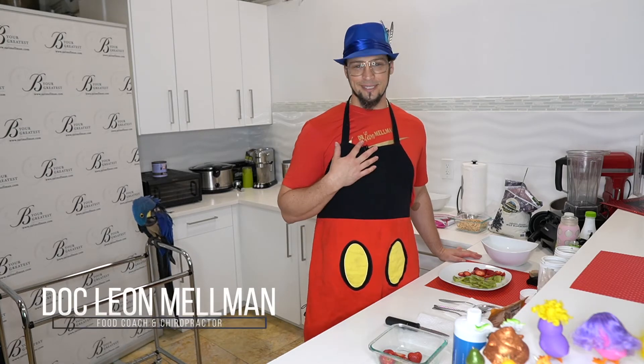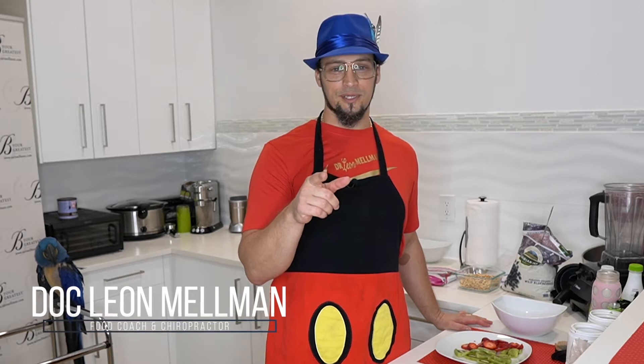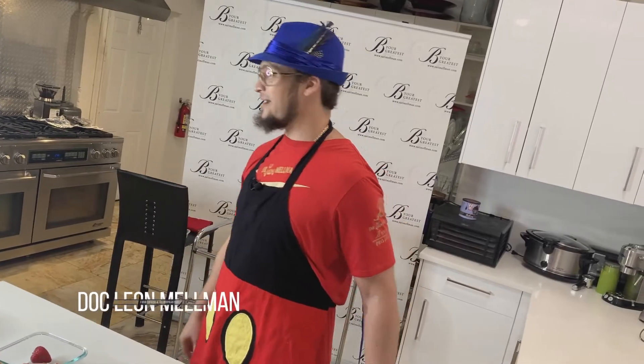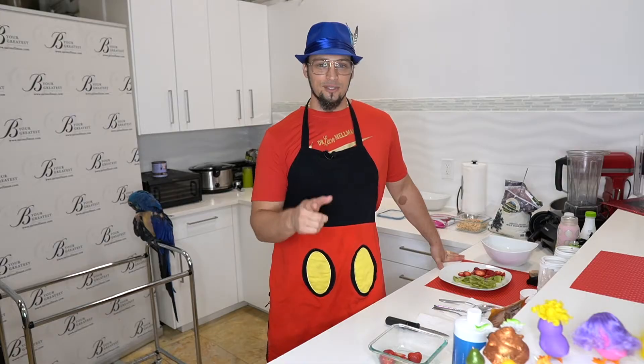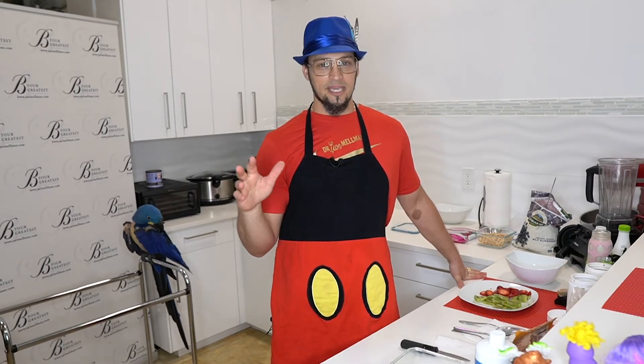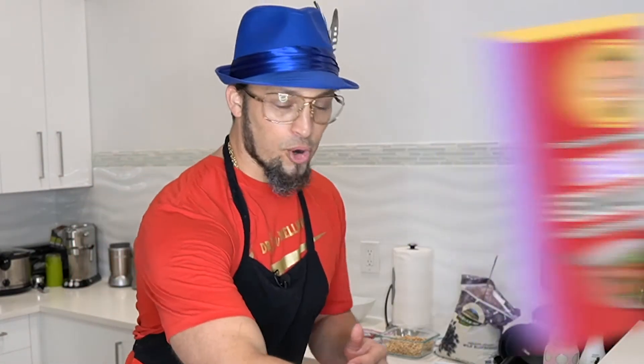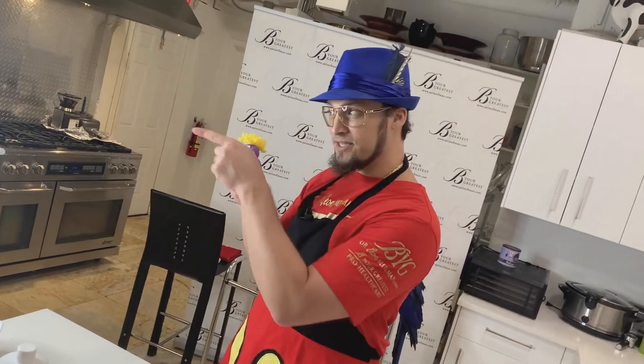Welcome, everybody. I'm Dr. Leon Millman, and thank you for tuning in to BYG Media and News. We're solution-based, and today we're going to have some fun. I'm a full-time doctor, as well as nutritionist, and launching social media. I'm aware of how stressful and pressured this past week has been — from patients emailing, talking to me on the phone, me listening.